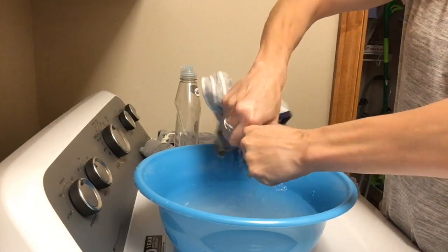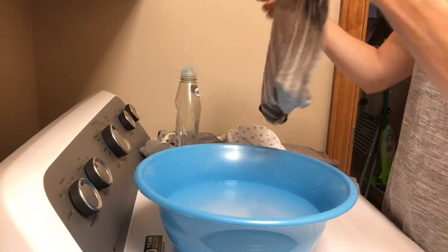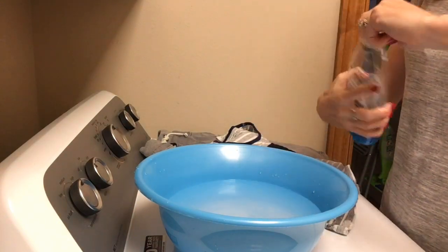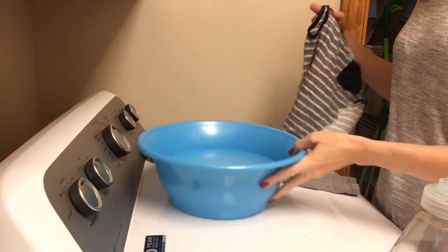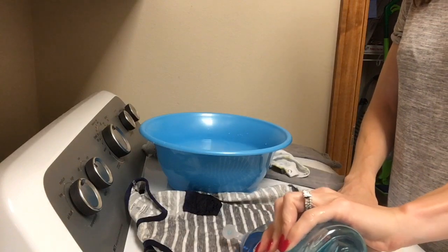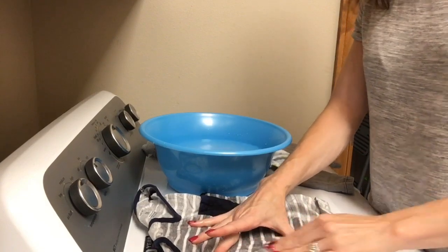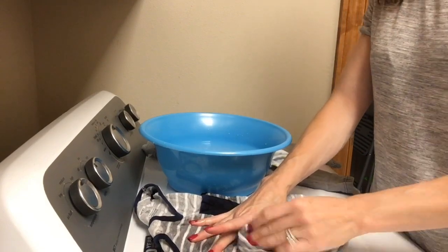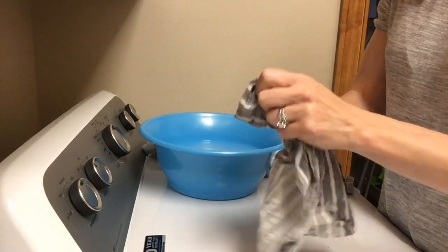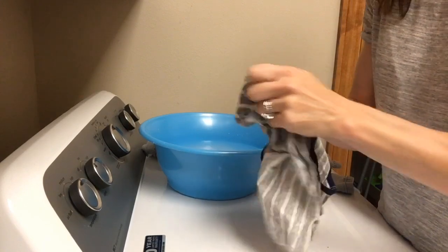Wring it out. The other stained items over there are a onesie with poop on it and jeans with a grass stain. Go ahead and take your Dawn dish soap and pour it directly on the stain. Now you can rub it in using a brush if you have one — I just use the clothing itself to rub it in there. Work up a good lather; there's no set amount of time that you need to scrub it. I generally do about 45 seconds to a minute.